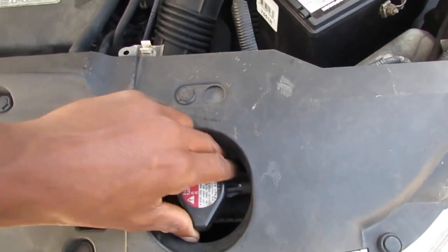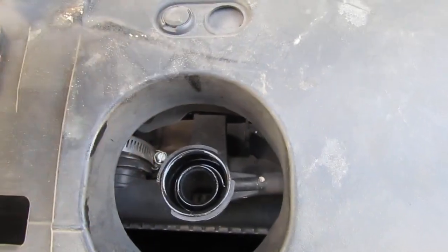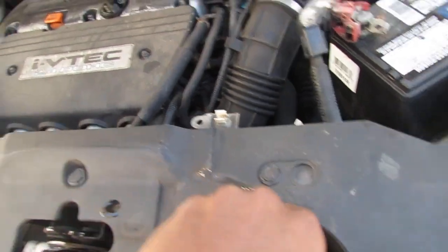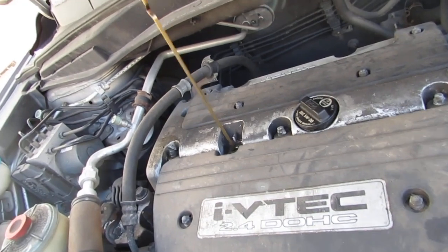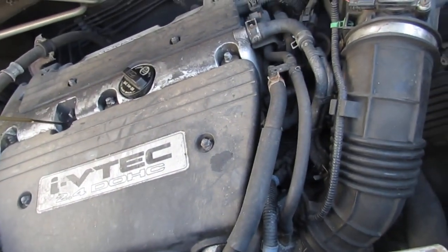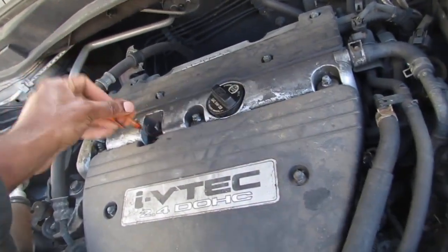The first thing we're going to do is check and see if this has any coolant in it — and it is low, or has little to none, so that's good to know. Then we'll check the oil. Oil is below the dots, so we're low on oil too. Let's make an assessment of this engine.